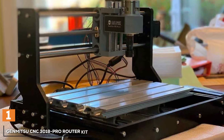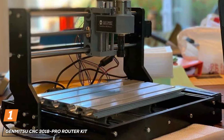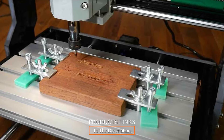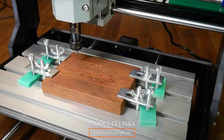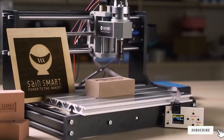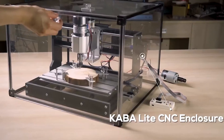At the first position of our list, we have the Genmi 2 CNC 3018 Pro Router Kit. The Genmi 2 CNC 3018 Pro Router Kit stands as a shining example in the world of CNC routers. With its three-axis control operating on the XYZ plane, this kit offers an exceptional level of control, making it suitable for a wide range of applications.